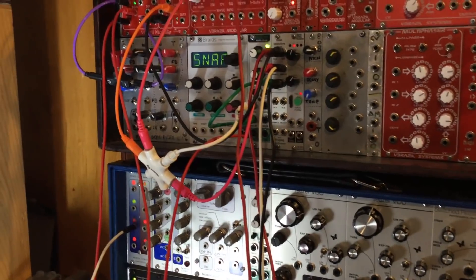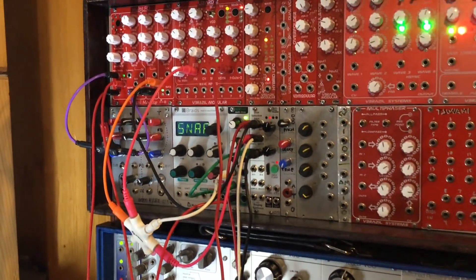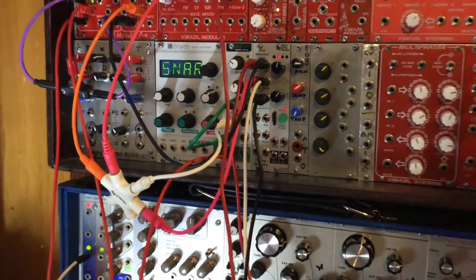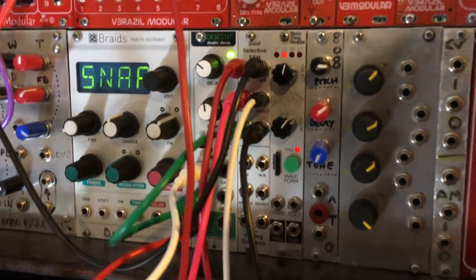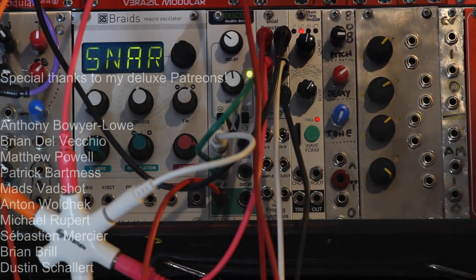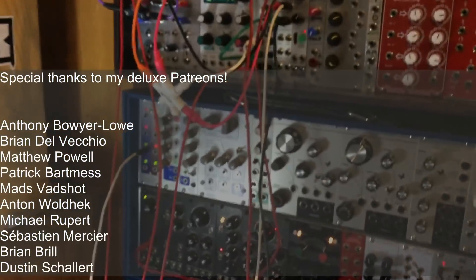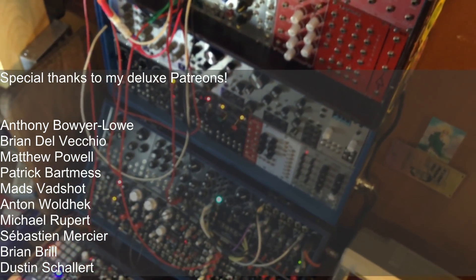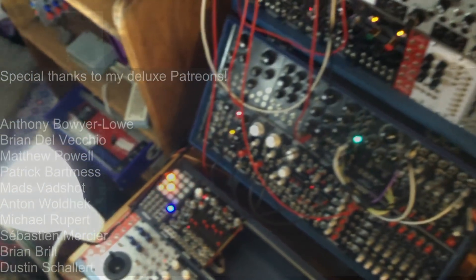I'm going to do a whole video on using random voltages later and it'll feature this module more extensively. But for now I just want to see how it works — and apparently it does. Great module by Pete Hartman. Really nice. Please like and subscribe and stay noisy.